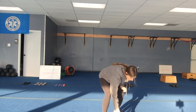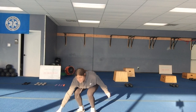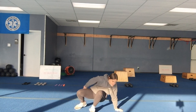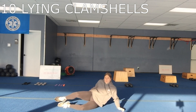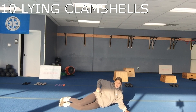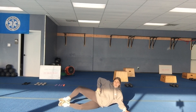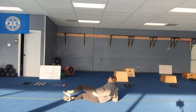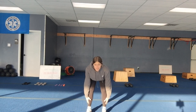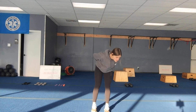The next AMRAP is all banded. You're gonna have a band around your knees to start. It's going to be 10 flying clamshells on each side — lying on the ground, stacking those hips so that you're nice and level, opening it up 10 each side. You'll roll over to the opposite side, then shuffle that band down to your ankles.